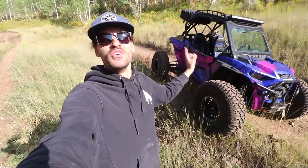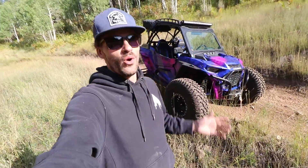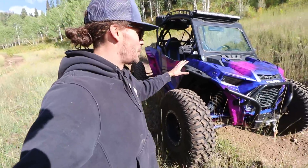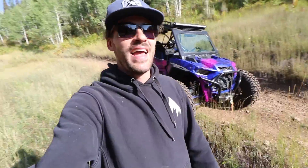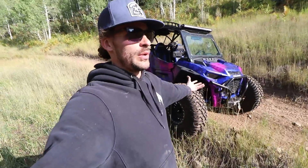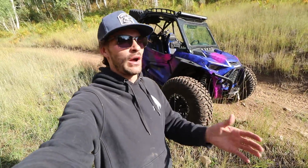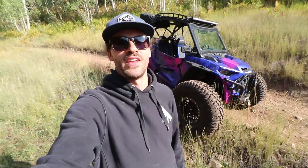There it is — the new wrap on our 2019 Turbo S Dynamic. Faith was a genius when she came up with the blue to pink Kryptek camo idea, and ECD Customs made it happen. We decided to keep this video short and sweet. We hope you enjoyed it — we're off to have more adventures. Have a great weekend and we'll see you in the next video. Peace!